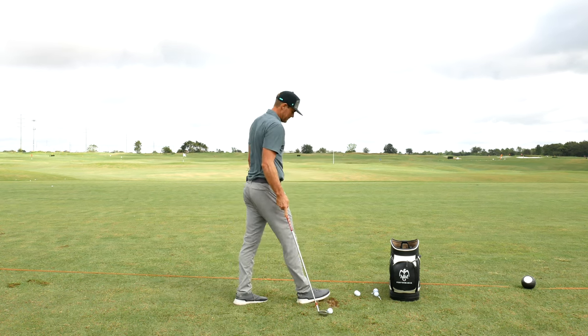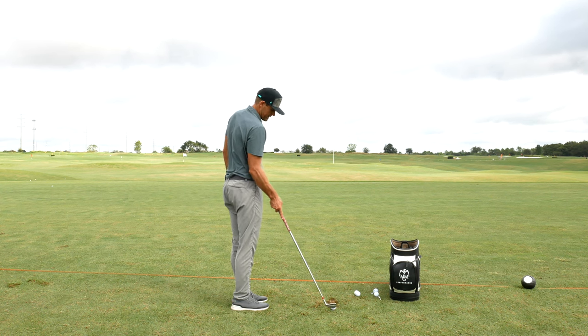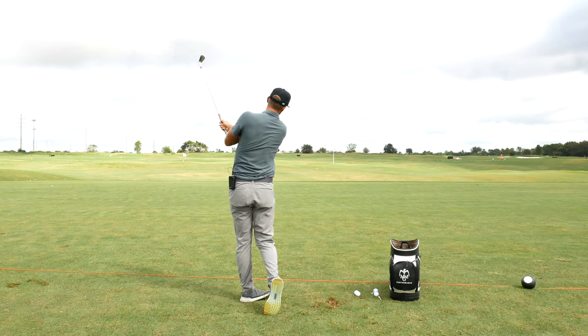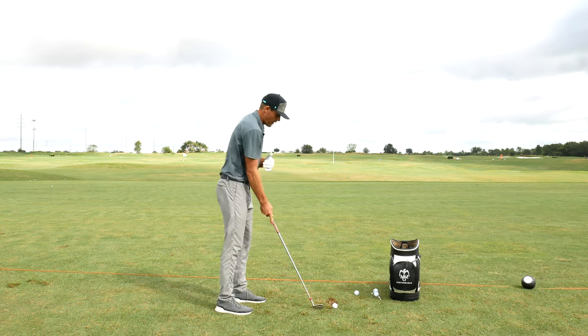Really nice hit — got some nice compression on that one. I'll do one more with that same thing. If you really wanted to heighten the sense, it'd just be like this, and then just chipping some with that same feeling of keeping that arm connected with the body.